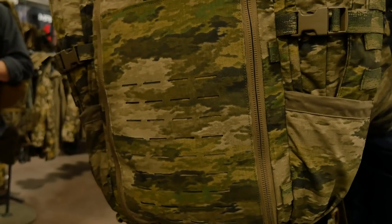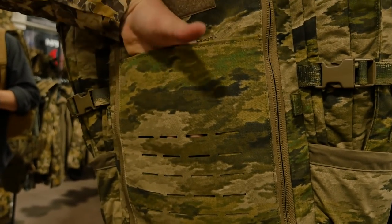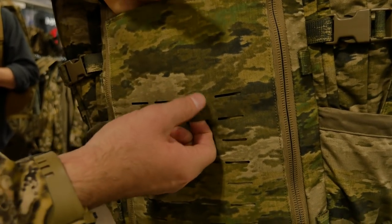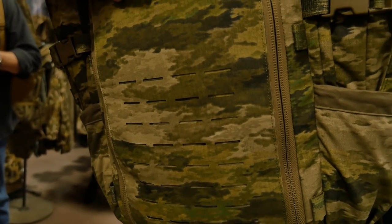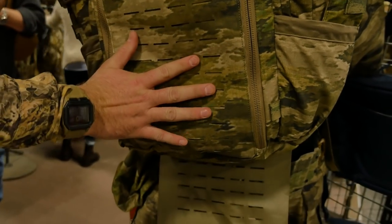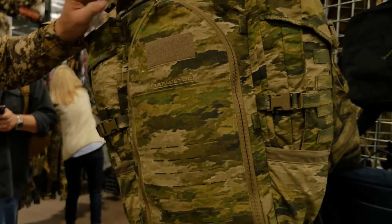The front sleeve on the Tomahawk features our new die-cut MOLLE webbing, which is just as strong as our traditional MOLLE but saves weight and is more low-profile. You'll see that on the bottom flap and on the front, and it'll appear on a lot of our new 2019 packs as well.